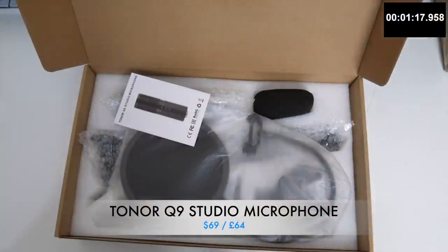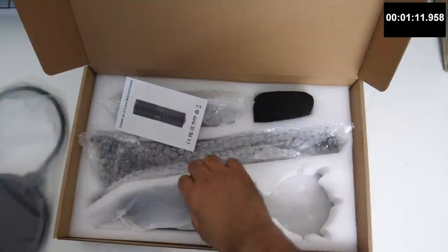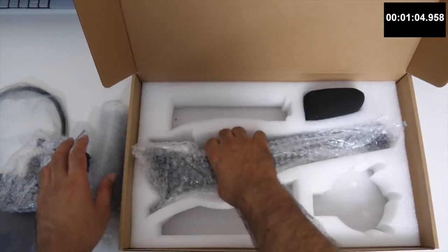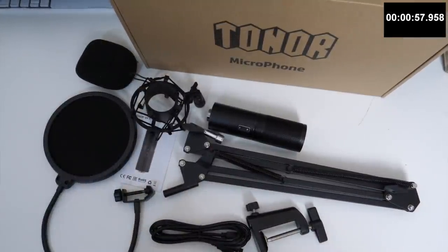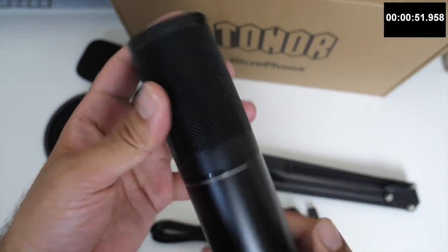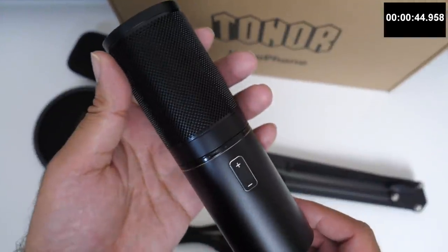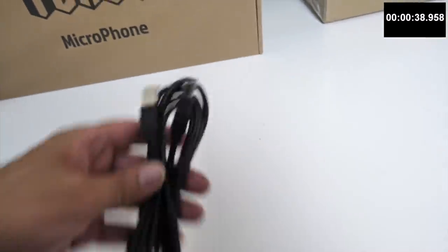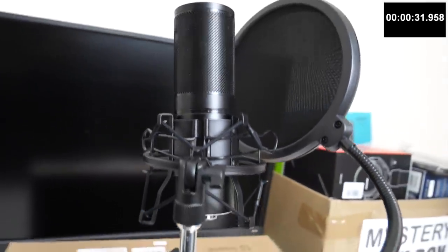First of all, we have the Toner Q9 Studio microphone. I have switched my microphone from the Yeti X to the Toner Q9, so you can now hear what this microphone sounds like. This is a complete premium microphone kit, which includes a microphone, scissor arm, desk clamp, shock mount, pop filter and foam mic cover. The microphone itself has a 16mm large diaphragm offering a wide frequency with cardioid pickup, anti-noise technology and zero delay. You have microphone volume controls on the mic to adjust the gain levels. The mic is powered by a USB-A to USB-B cable and the cable length is 1.8 meters. It's simply plug and play and no drivers required.